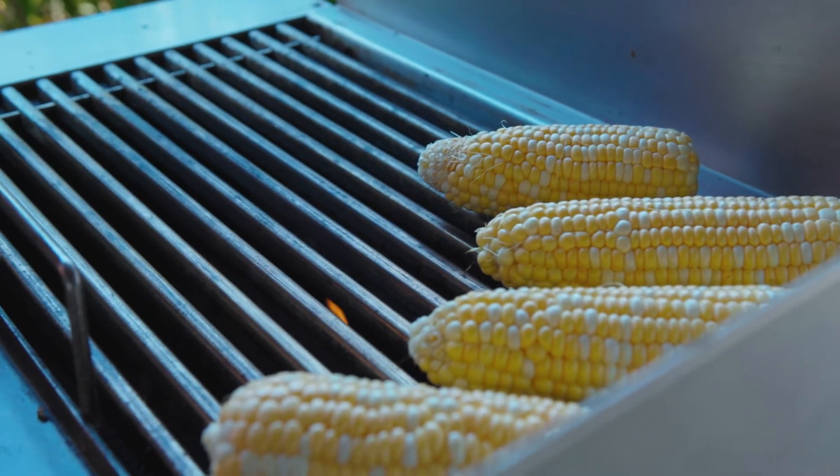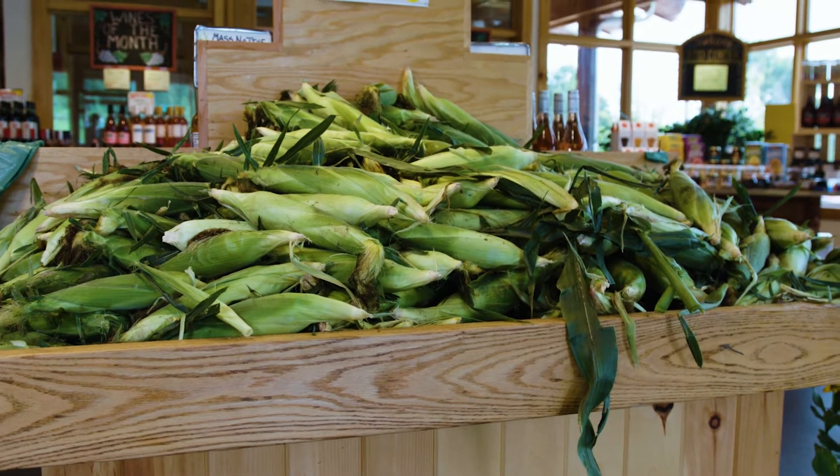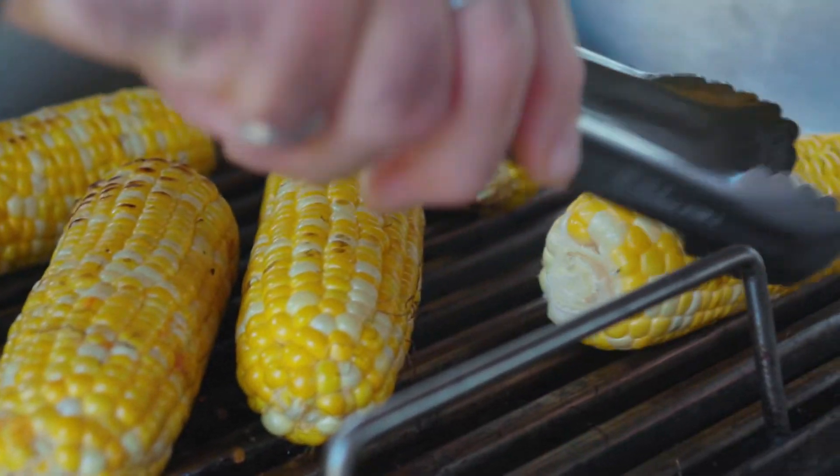For the Mexican street corn, we're gonna grill some corn on the cob, which is coming in beautifully from Hadley these days. You're gonna put it on the grill for probably five or six minutes, turning it occasionally until it has some nice grill marks on it.